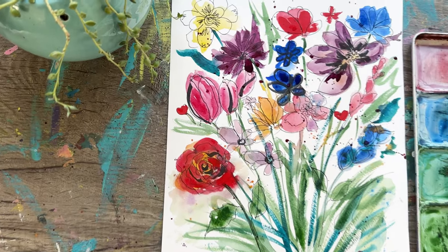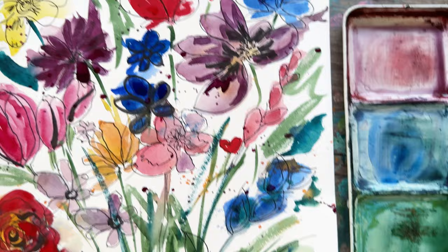Today in this activity we're going to be doing an exercise that allows us to see shapes and objects out of abstract blobs of paint. Stay tuned and let's do it together.